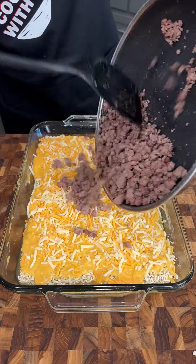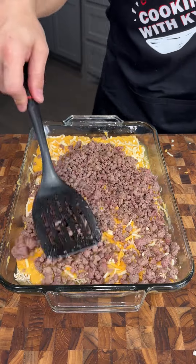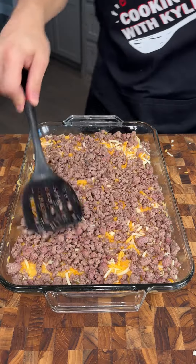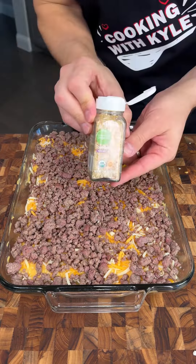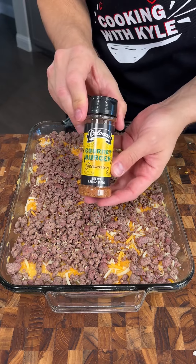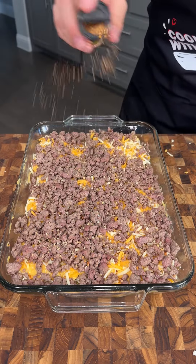We're just going to pour it on top. I've seasoned this lightly with salt and pepper and we're just going to spread that out. If you haven't figured it out yet, we are making cheeseburger ramen. This is a delicious dish. We're going to top this with some minced onions — you don't need a ton because they are pretty potent — and we're going to hit it with a little bit of gourmet burger seasoning. We just want to make sure this is extra flavorful.